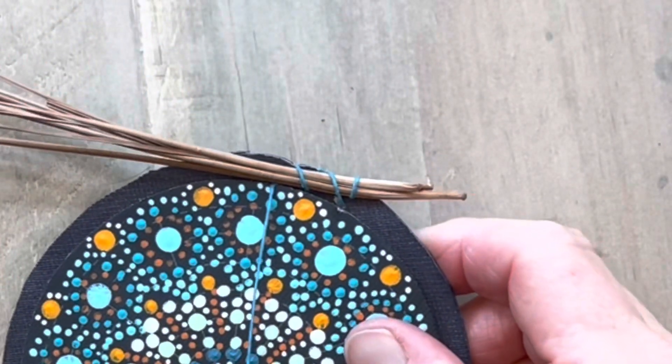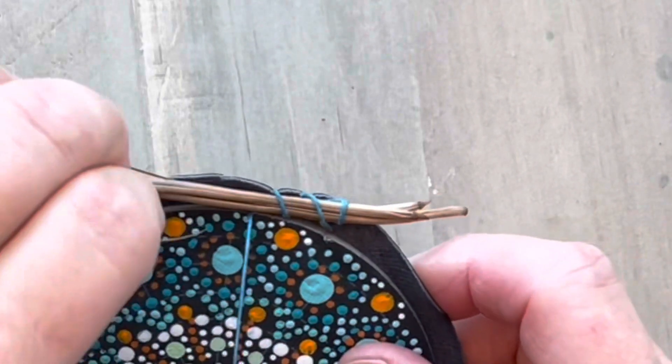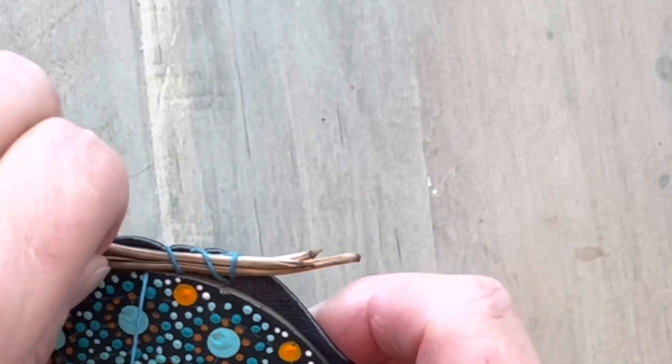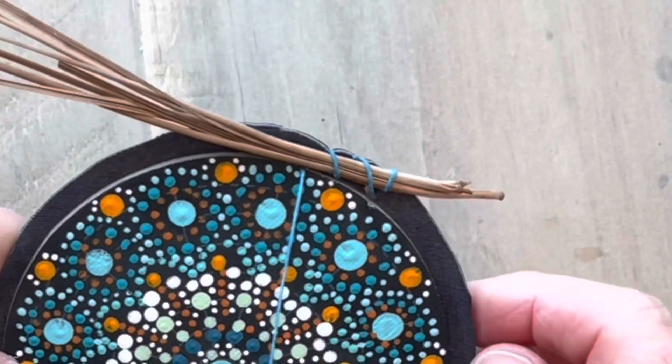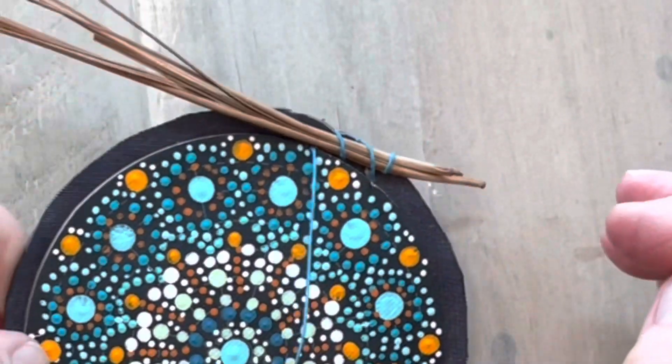What I'm going to do is just continue adding pine needles and stitch all the way around, then I'll join it up at the end. I'll show you how to finish it when I get back around.